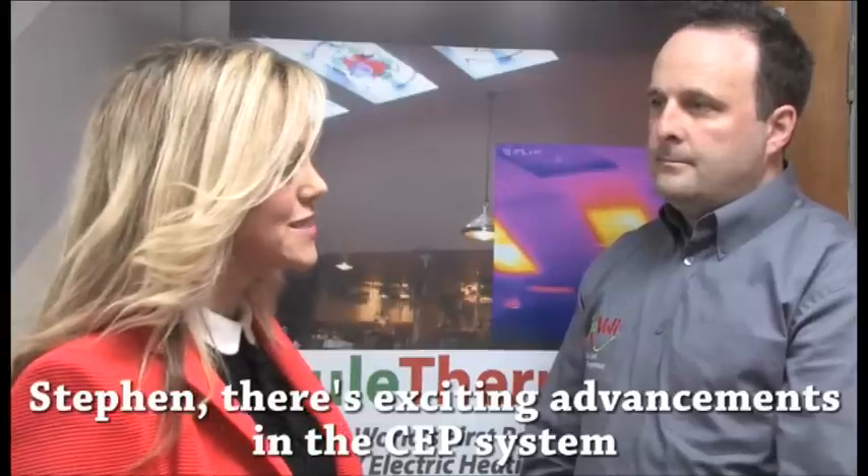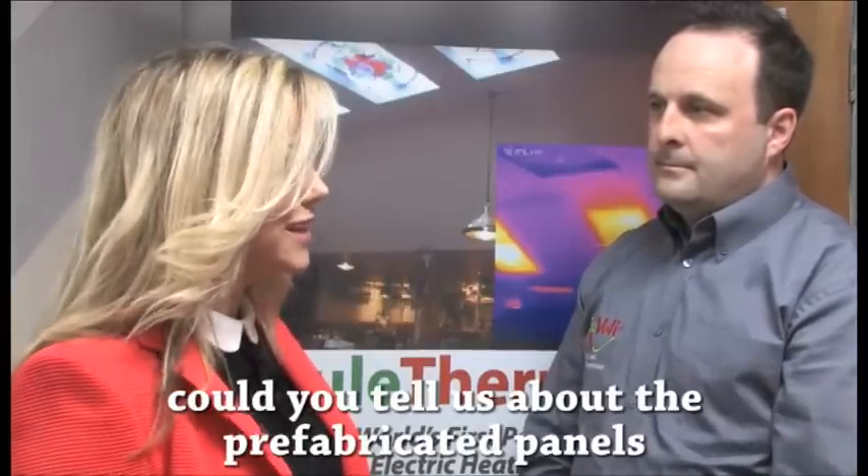Stephen, there are exciting advancements in the CEP system. Could you tell us about the prefabricated panels?